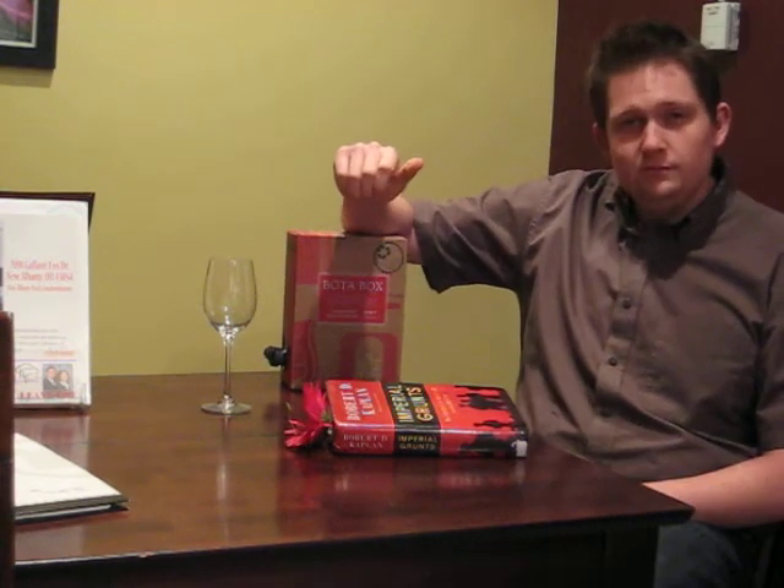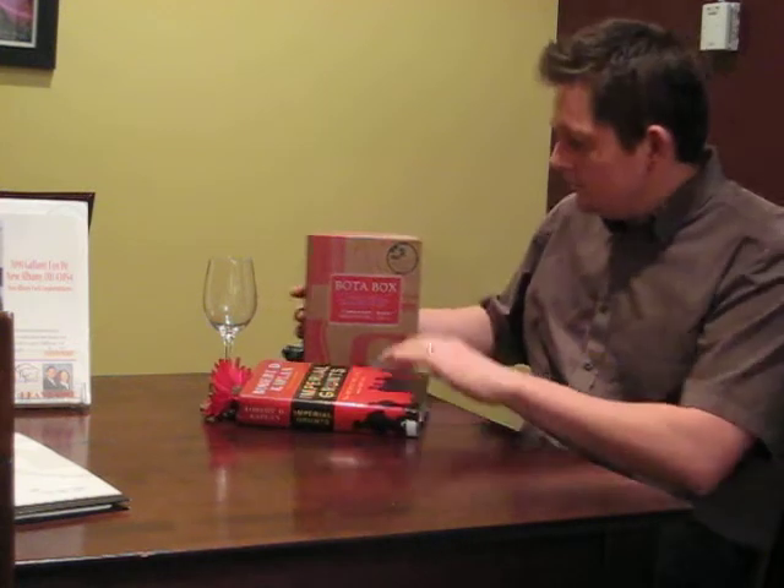Luckily for you, I can kill two birds with one stone. In review: Vodabox — the only green wine.